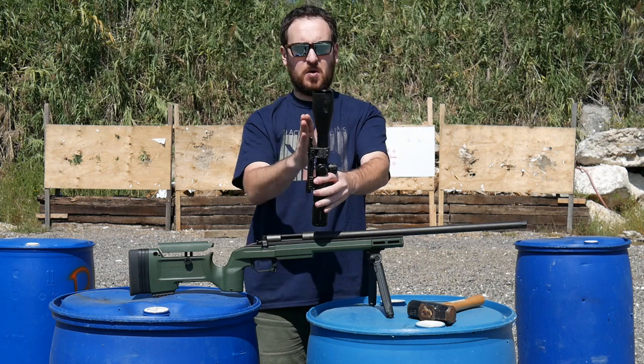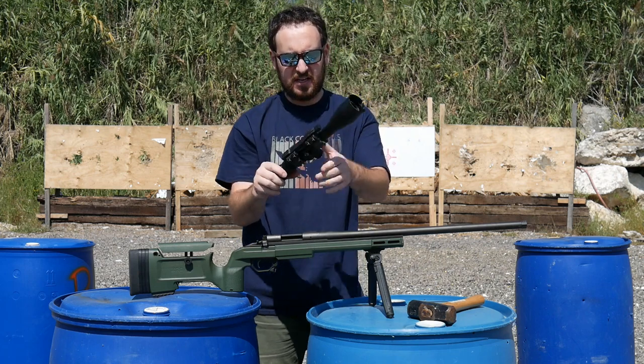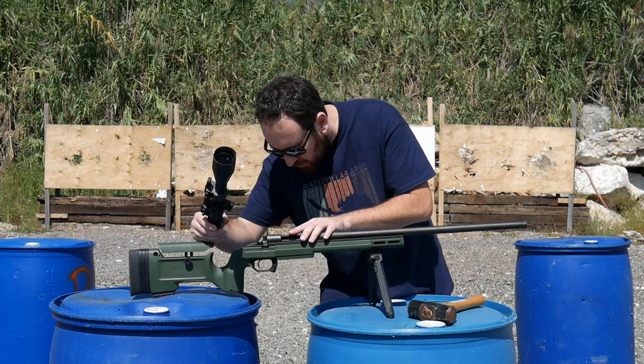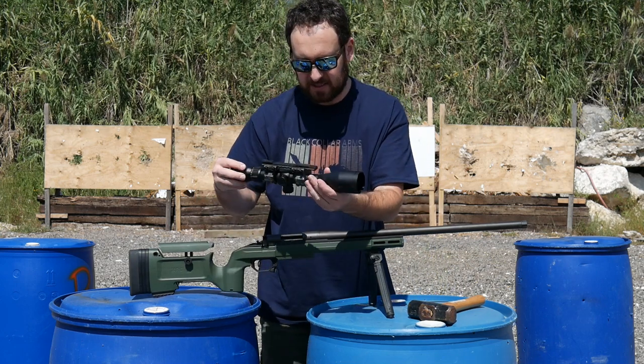That scope has taken a cant and is damaged. The mount is still gripping the rail. Screws are inside of it — just didn't shear them off. It just tore the threads clean out.